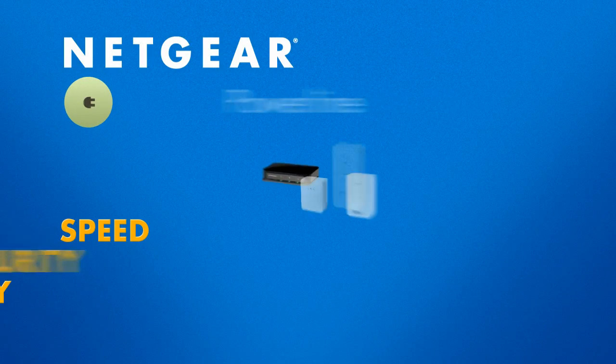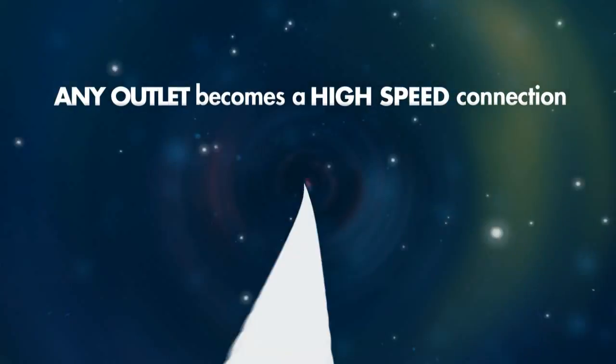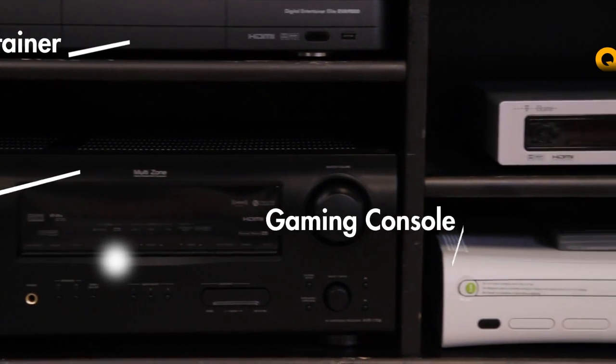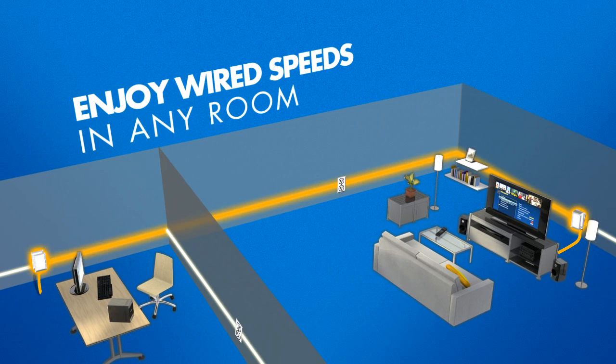The solution is Netgear Powerline. Powerline adapters convert any power outlet into a high-speed internet connection, enabling you to remotely connect your PCs, gaming consoles, or any other network-ready device to your home network quickly and easily. You can enjoy wired speeds in any room in your home simply by plugging in a Powerline adapter.